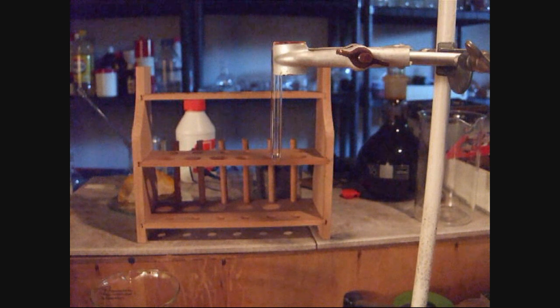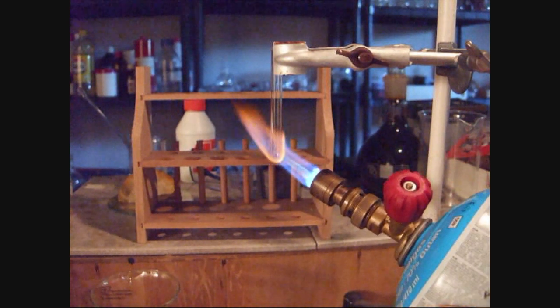First, I'm going to take just some common glassware in the form of a test tube. Now I'm going to heat it with my Bunsen burner.